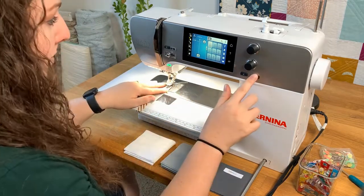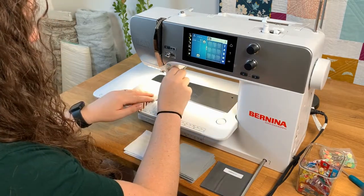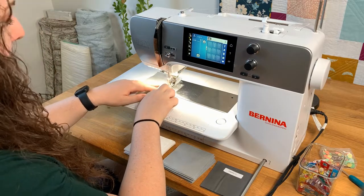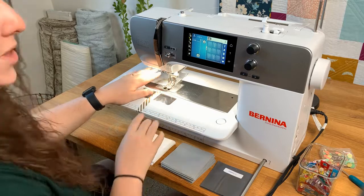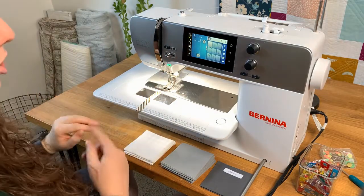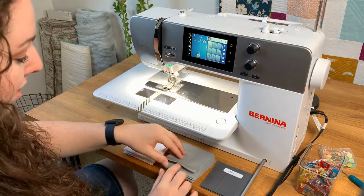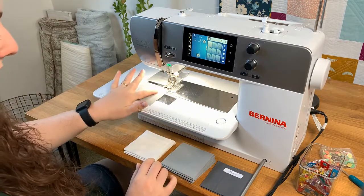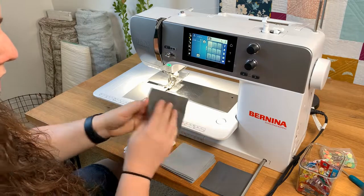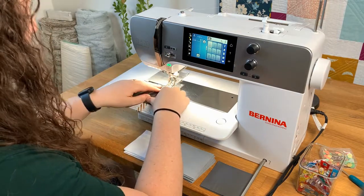We're going to set the machine to a quarter inch and sew this. With this quilt we get to chain piece, which is awesome because it makes the project go really fast. For this next set we're not going to trim the thread. We're just going to take the next block, which is fabric B, and fabric C, which is the dark one. We're going to put those right sides together, line those up, and stitch.